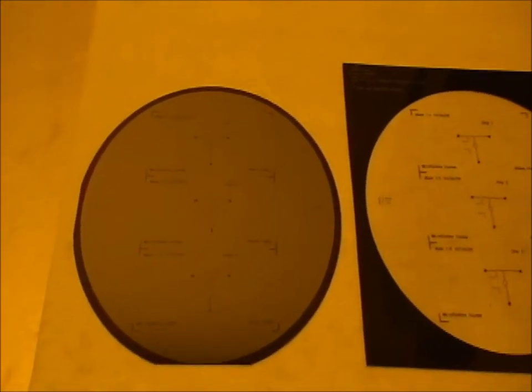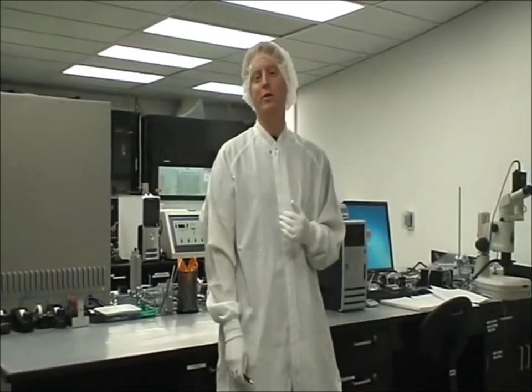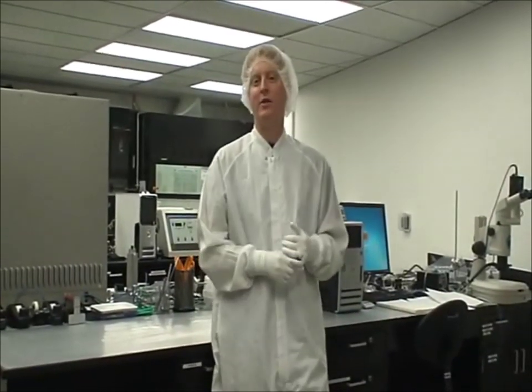Now the wafer is ready for reflow. Once the molds are hard baked, we treat them with a silanizing agent. We use either TCS or TMCS. Treatment with the silanizing agent makes the PDMS not stick to the mold and makes it easy to work with.